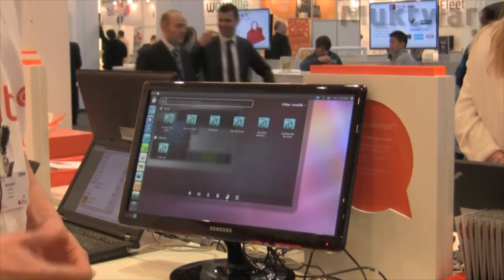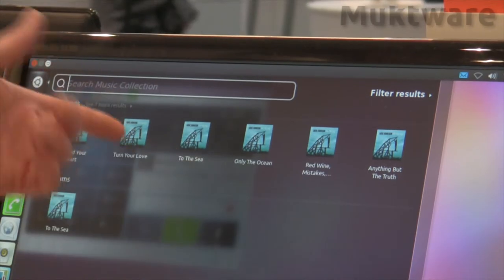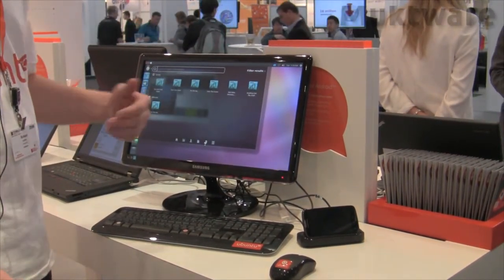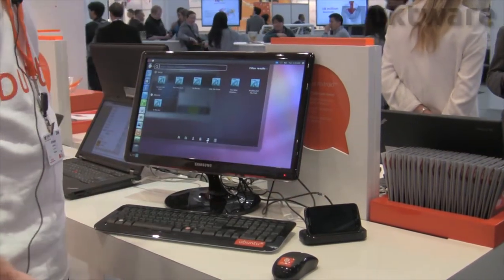We also have music integration. The integration is with the Android music player, so any music file played is residing on the phone itself. If we were to stop playing, we could undock the phone and resume listening to the same song on the smartphone directly.